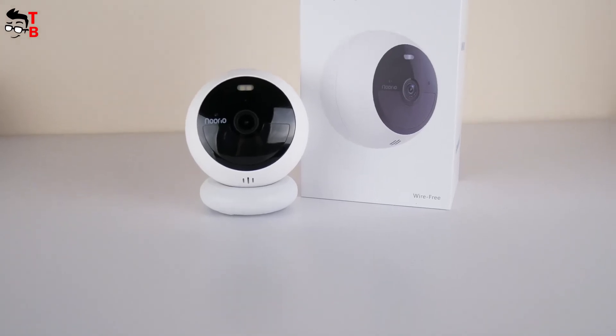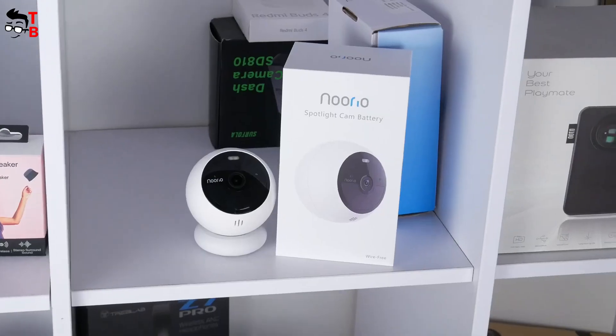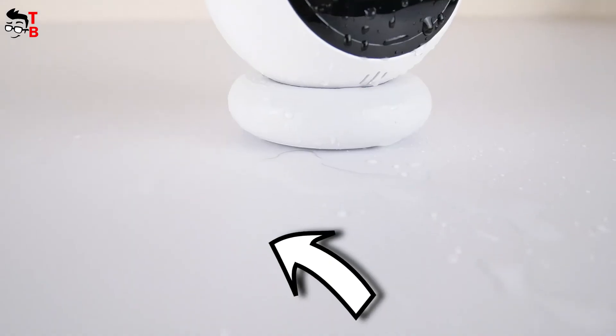For the price of $99, it is a very good security camera. I also have a discount for you — check the description under the video. Thank you for watching. See you soon!